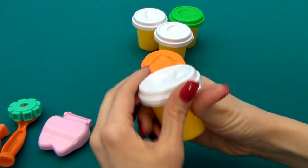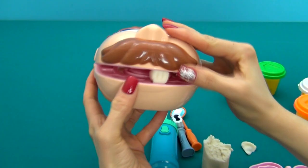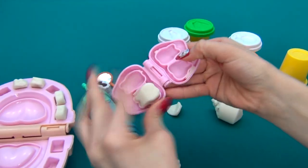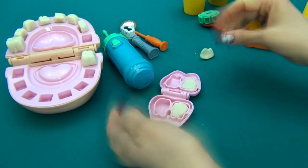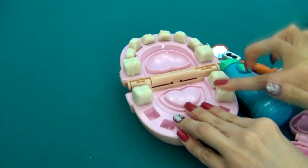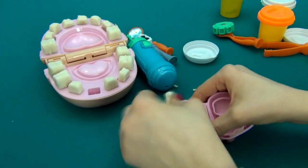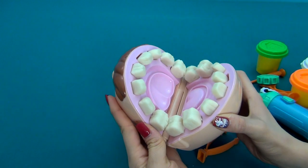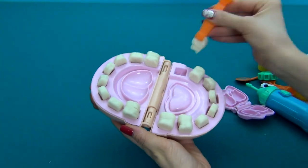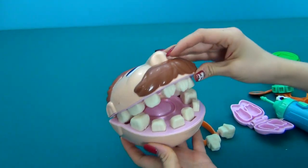So let's open the Play-Doh and start making teeth! Here are the teeth of our patient, but the mouth doesn't close all the way, so I will remove the lower teeth here and here so that it would be more convenient for our patient to close his mouth.